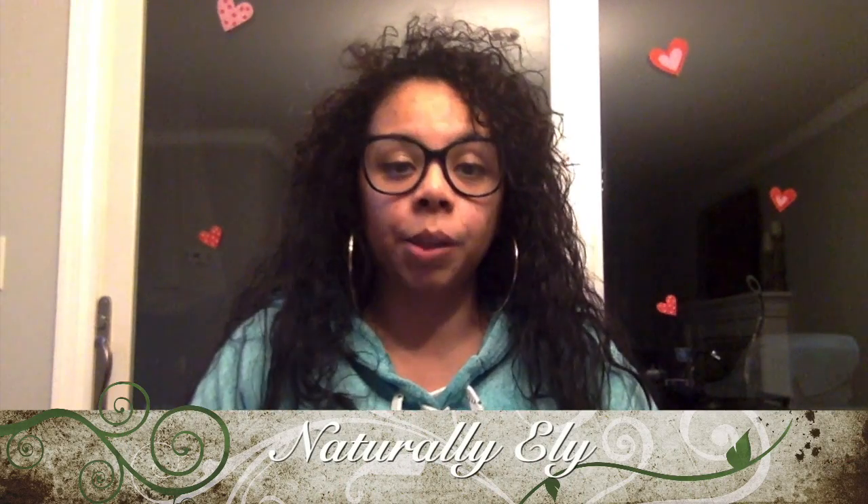Hi guys and welcome back to Naturally Ellie. Today I have an unboxing for you. Over Christmas I had added a whipped cream canister on my wish list and I actually got it, so I'm going to be unboxing that for you today for the first time. Here it is — it is the cream whipper 500 milliliter canister.